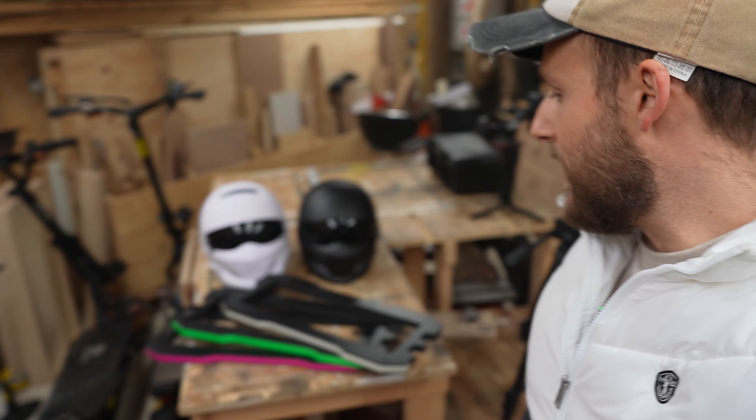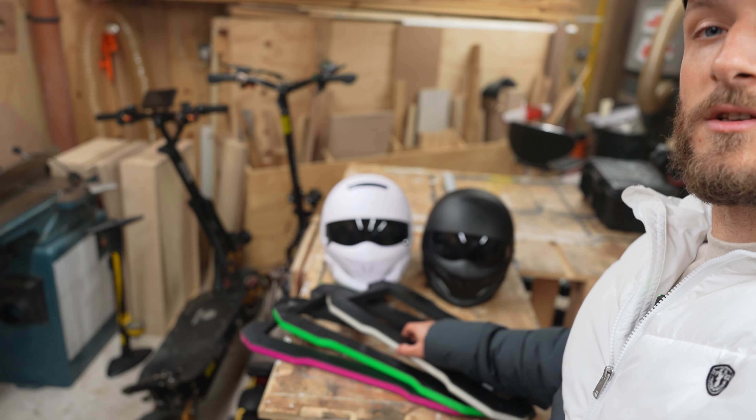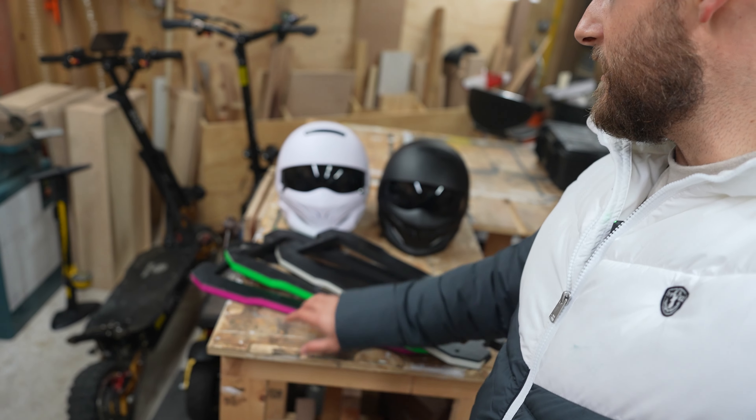And just quickly, one more thing before you go — don't forget to check out the accessories side of our website to check out some helmets we've got. We also have other tron colours available: cyan, green, purple, and red as well. Go ahead and check that out on our website — link is below. See you in the next one!